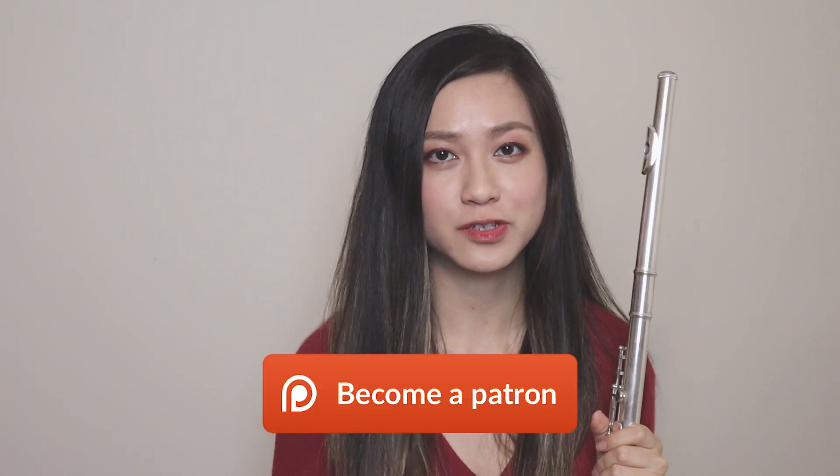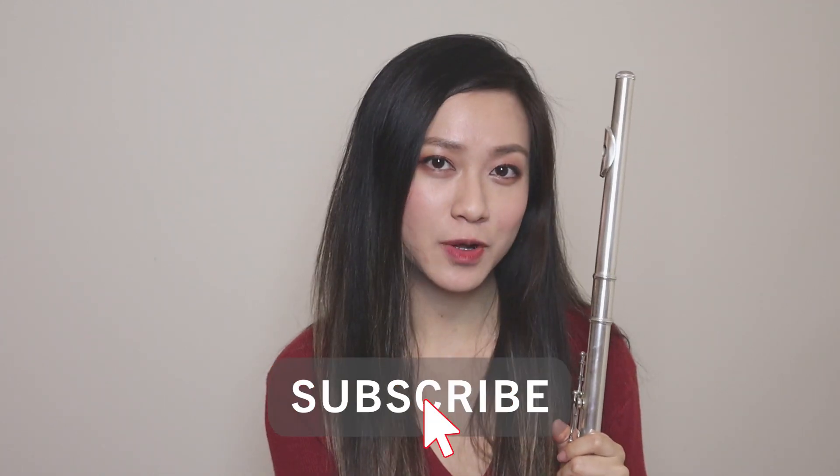So there you go — that is vibrato for you in three simple steps. I hope you found this tutorial very useful. I personally really like Trevor Wye's way of teaching vibrato. If you want to get access to his books, the link is in the description down below. I also offer one-on-one help on my Patreon, so make sure you check that out down below as well. Remember to like, comment and subscribe to my channel, and make sure you turn the notifications on. I post twice a week. Thanks guys, see you next time.